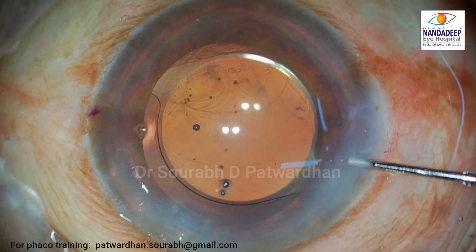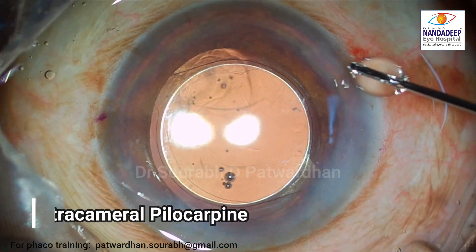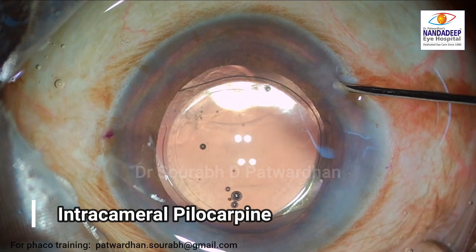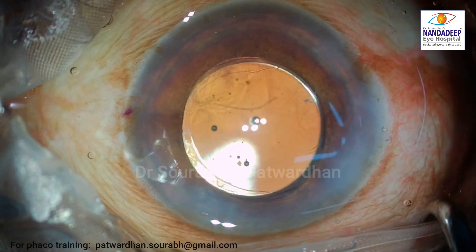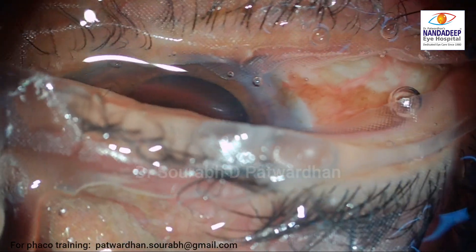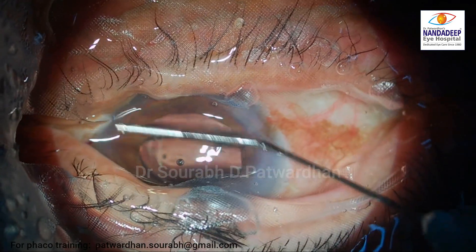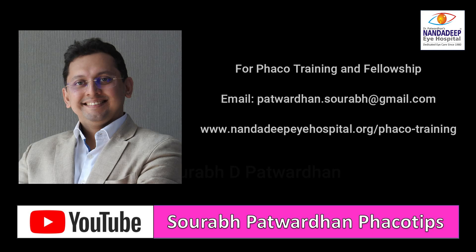The IOL is in the bag and well settled. I am injecting a little bit of pilocarpine to constrict the pupil to avoid any optic capture — and that's the end of the surgery. Make sure after removal of the speculum that there is no anterior chamber collapse, as this is very important in cases of posterior capsule rent — we don't want AC collapse and IOL movement.